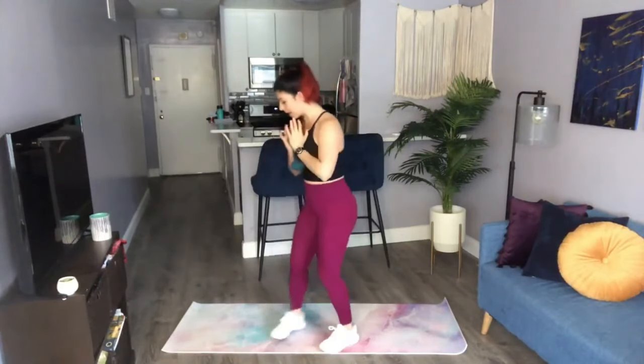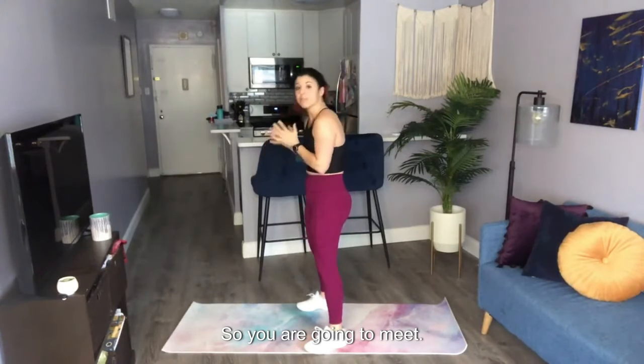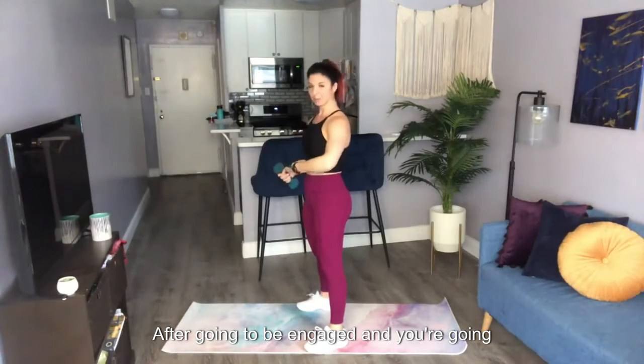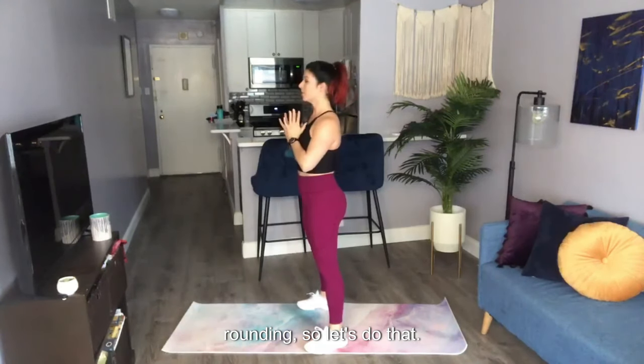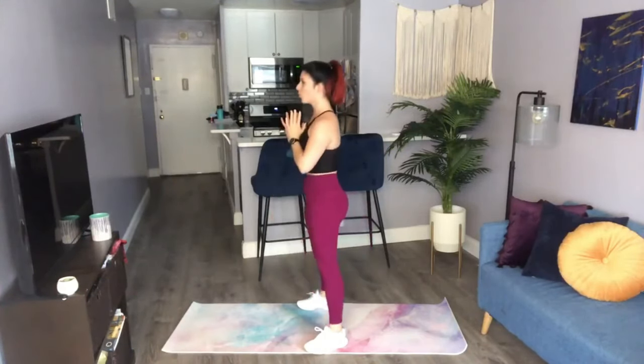Now I'm going to show this from the side. The thing with the goblet squat is that you're front-loaded, so you're going to want to round the spine a bit. You are going to maintain a strong spine — abs are engaged — and you're going to hold your breath to prevent any rounding. So let's hold the breath, come on down, squeeze the glutes, exhale, and that is your goblet squat.